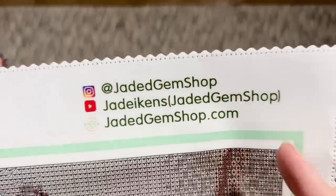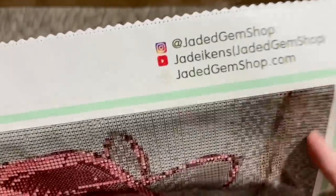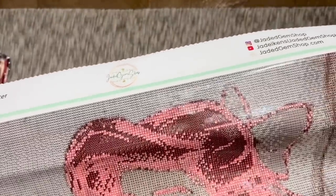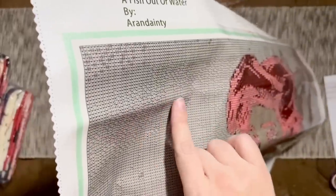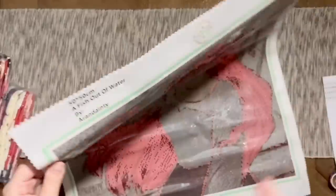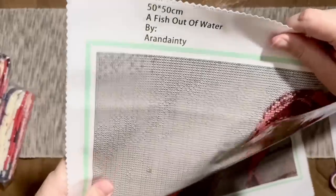Here's all the branding on the canvas as well — Jaded Gem Shop, here's all of her socials. She does have a YouTube channel, she goes live often like once or twice a week. It's just Jade — she's really the only one operating this shop and it's out of her home, so I love supporting a small business. The canvas material I really really like. There are some folds/wrinkles in it right now, but I have the same thing in the canvas I completed and it lays perfectly flat once the drills are down.